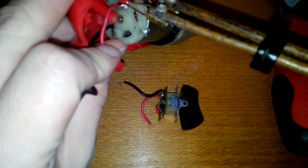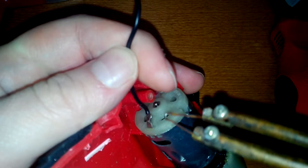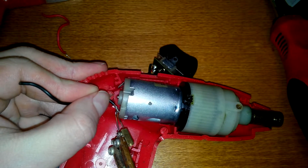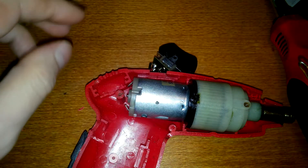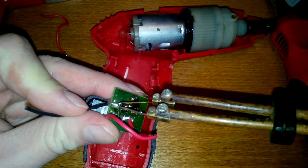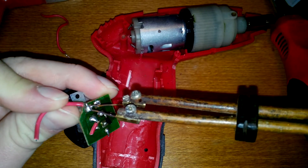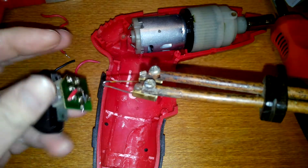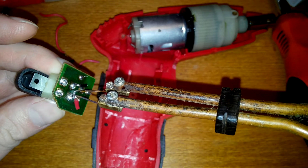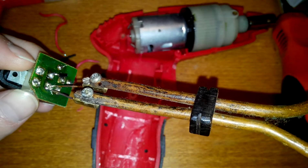Take out these old wires from the motor. These were cut from the switch, so I'll just remove them one by one and put in new wires. Oops — battery down. Doesn't matter.